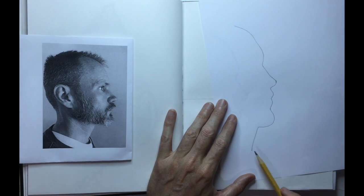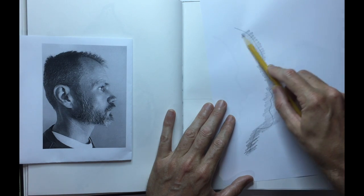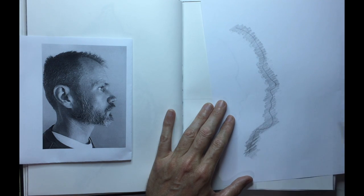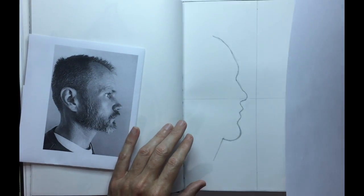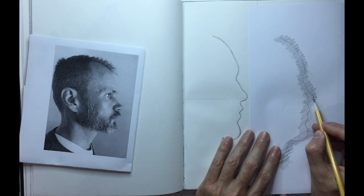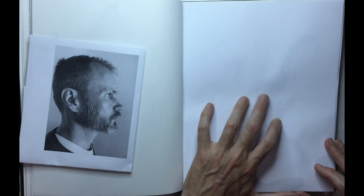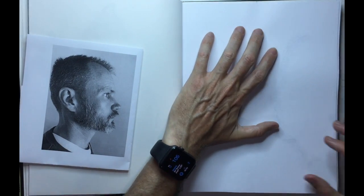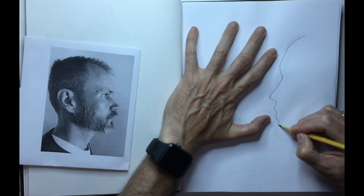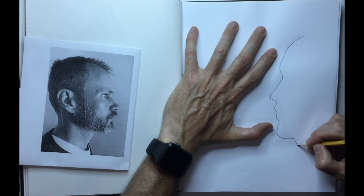This is a bit of a workaround. You can challenge yourself and draw the other profile, or you can use this method. I call this the transfer method, where you trace the first profile, load up the paper with graphite, turn it over, and trace it once again to get that second mirror image on the other side. I make sure I have a mark right at the end of the nose so I can see through the paper and line up the nose exactly with the profile on the left to get a perfect replica on both sides. Here I am just tracing over the lines to get that ghost image underneath.